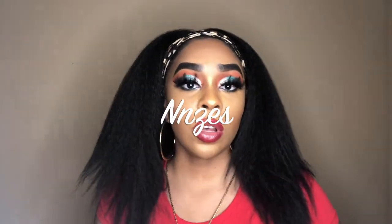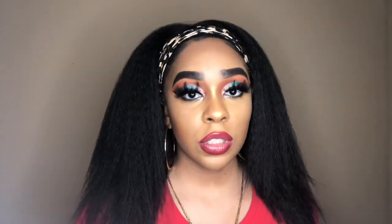Hey everybody, welcome back to my channel. It's Girl Lindsey and I'm back today with another synthetic wig review. I've done a similar review on this hair texture but that one was human hair — this one is synthetic. I got this wig off Amazon from a store called NNCES. Check the description box below for the link and all the details. As usual with my wig reviews, I show you the construction first, then details about the wig and company, then my final thoughts.